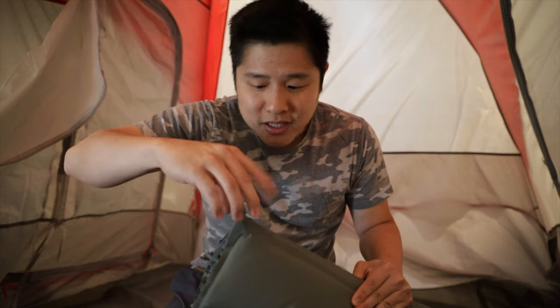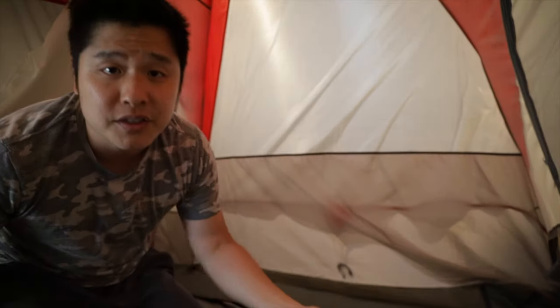We're starting with the Thermarest Base Camp self-inflating foam camping pad. Here's what it looks like rolled up. I've got the release valve here — I'm going to untighten it, roll it out, and it's going to self-inflate.